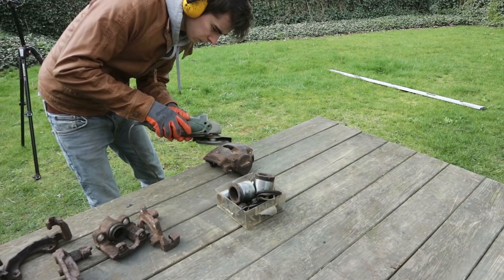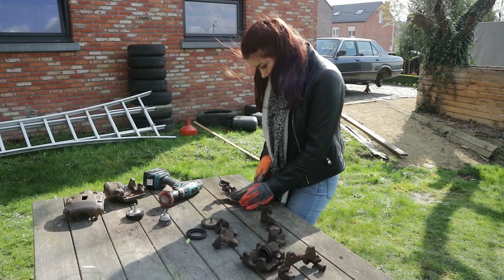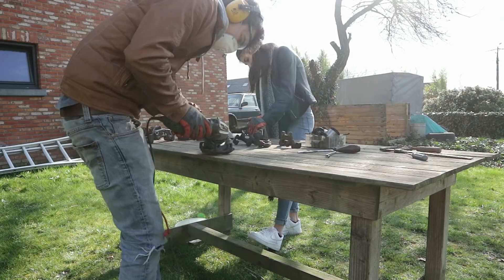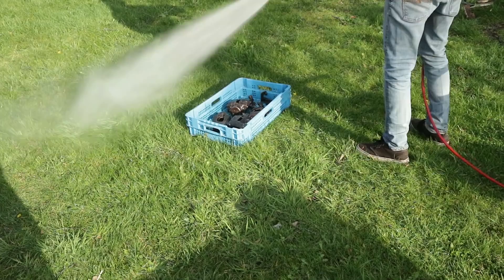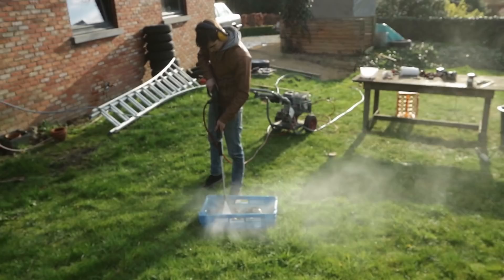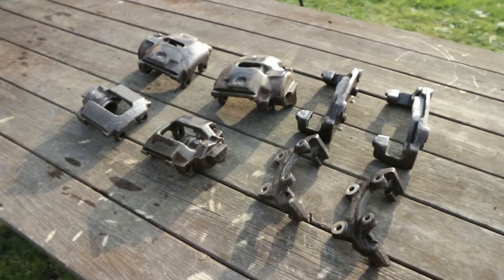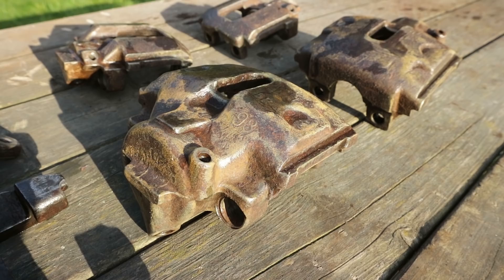With all the calipers now fully disassembled I'm trying to knock off as much of the rust as I can with a steel brush on my grinder, while my lady friend uses a manual brush to clear all the hard to reach areas. Then I'm giving them a quick clean. They already look a million times better than when we started, but leaving them to dry for a couple of hours has already made them start to rust again. So we are going to give them a final sand with a 400 grit and a scotch brite pad.